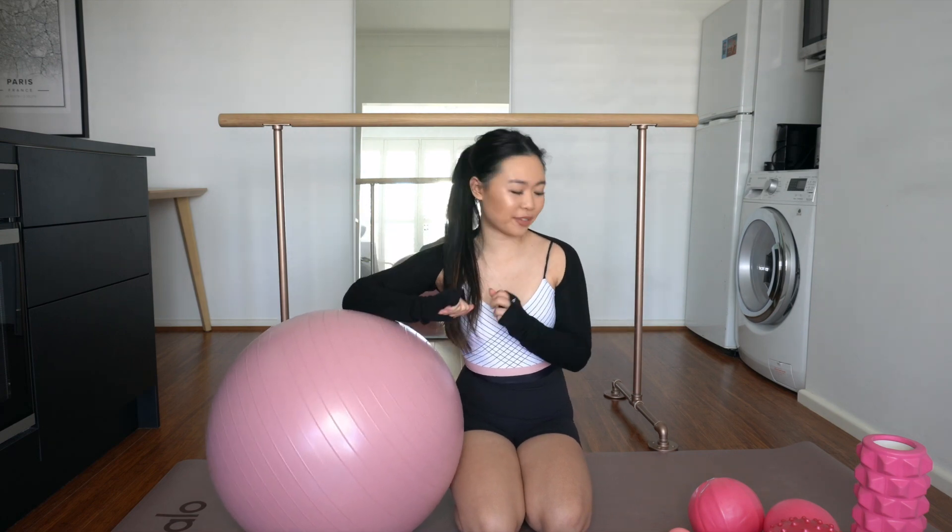Hi dancers, I'm Jojo from Ballet with Jojo and Adult Ballet Collective. Today I wanted to share my favorite training tools that I feel have really affected my adult ballet journey. First, let's talk about my barre.